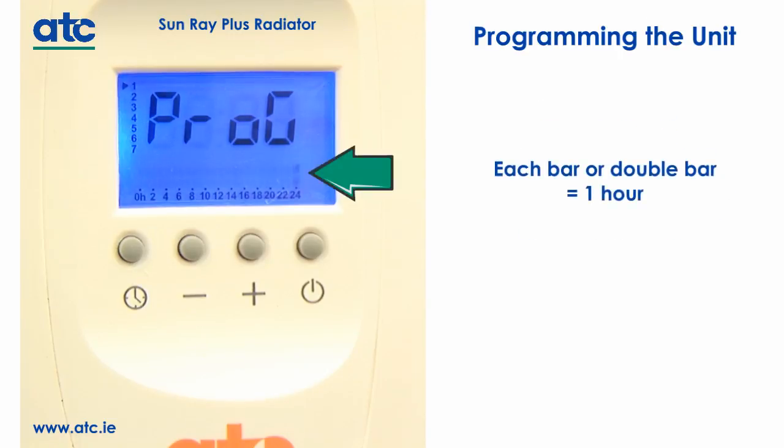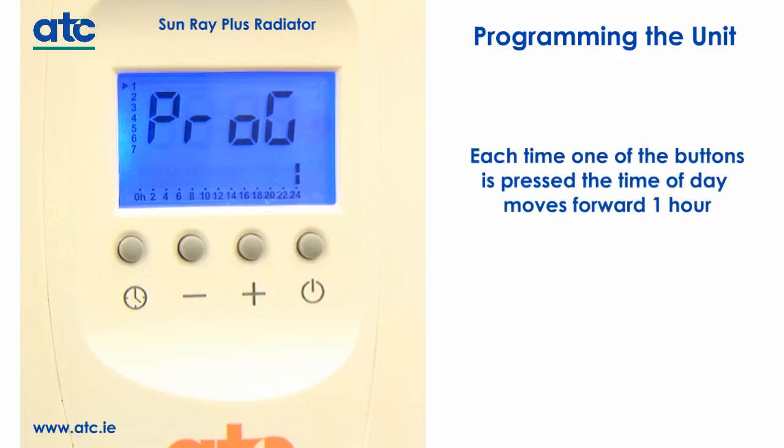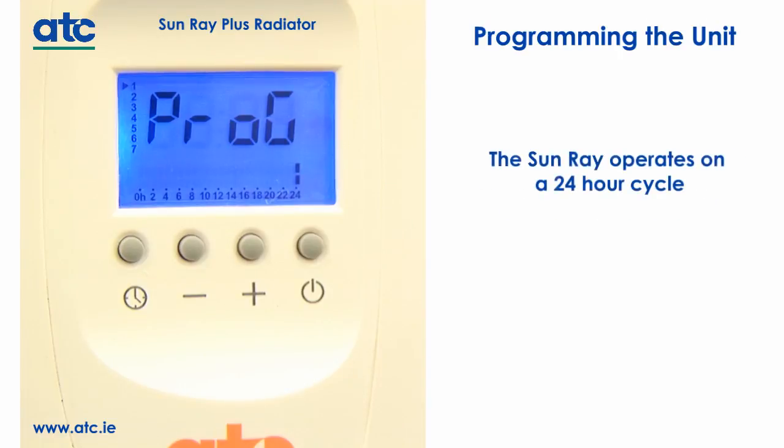Each bar or double bar represents one hour. Each time one of the above buttons is pressed, the time of day moves forwards by one hour. The programming time is shown by a flashing bar. The Sunray operates on a 24-hour cycle, which you can see on the bottom of the screen.